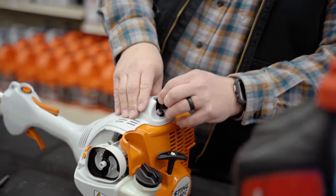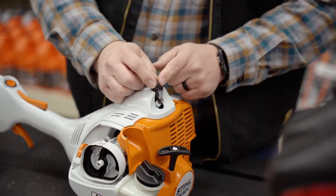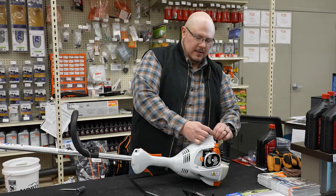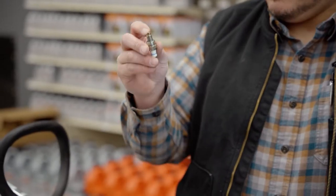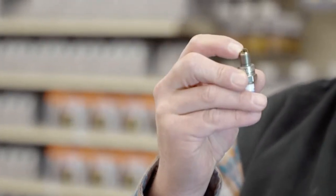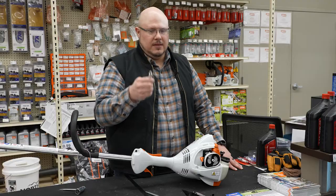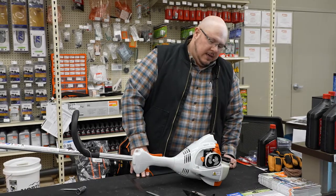Your spark plug is right here, so you'll pop off the boot. In this particular model there's not a lot of extra length on that boot, so you kind of have to hold that out of the way. I've already loosened the plug today so I can grab it with my fingers and twist it out. You'll notice this is a much smaller bodied plug. You want to look for your electrode gap, rounding on the top of your electrode, and carbon buildup all around. This is a good product to change annually — at least once a season dependent on usage.